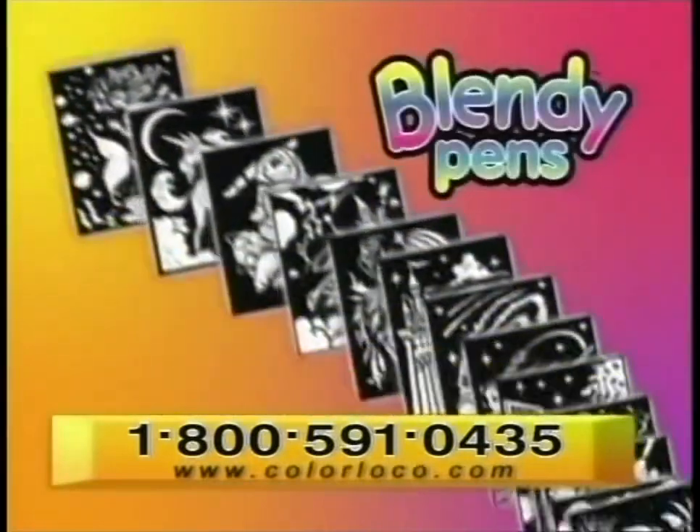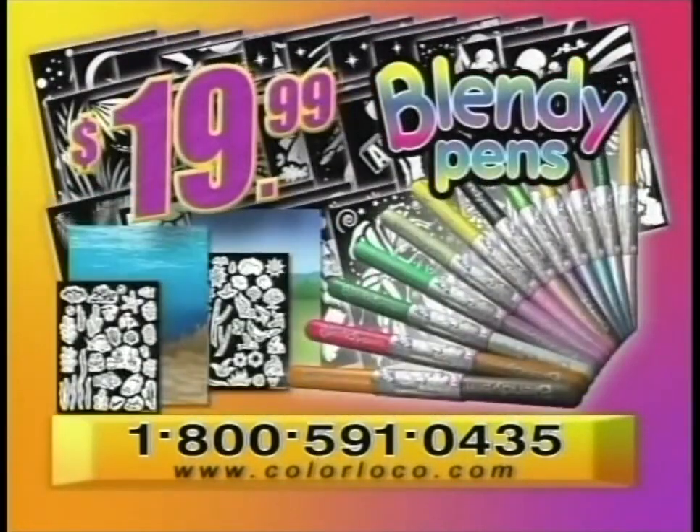You get everything you see here for $19.99. Call the number on your screen. You must be 18 years or older to call.